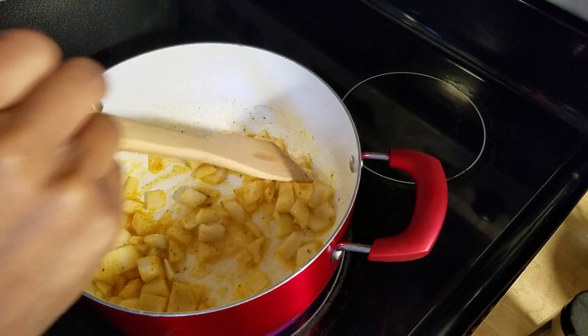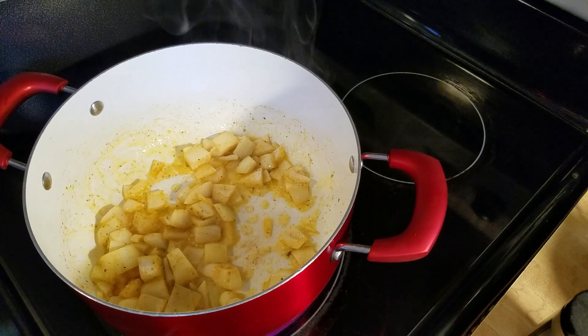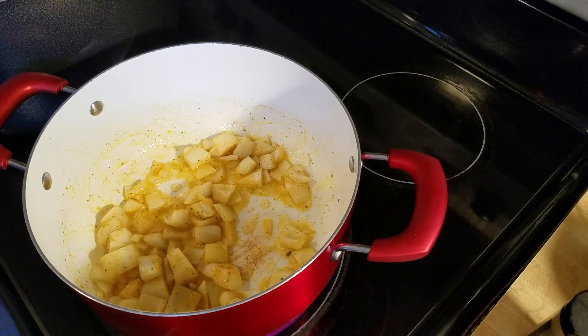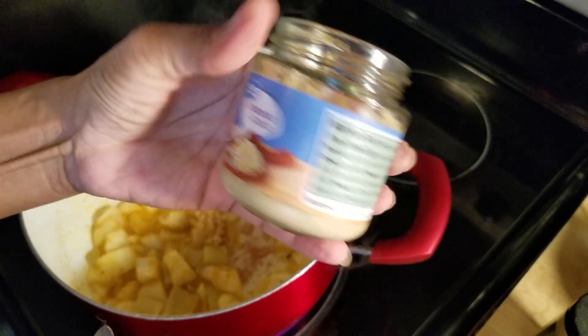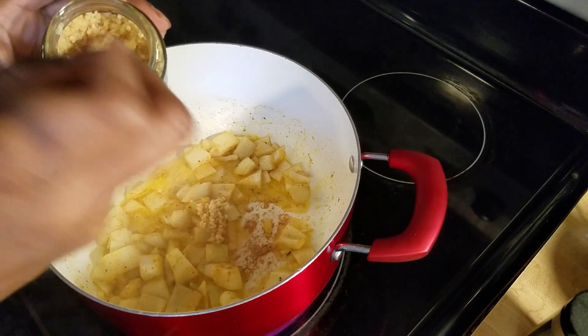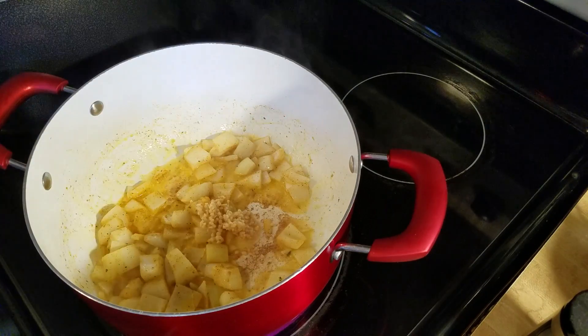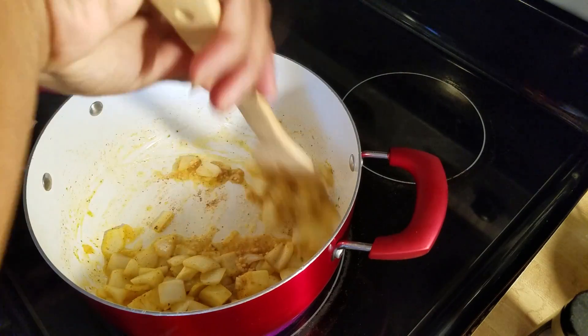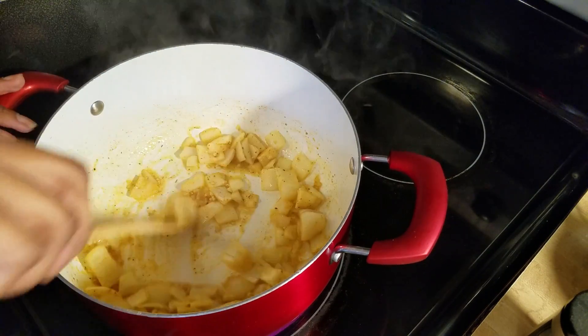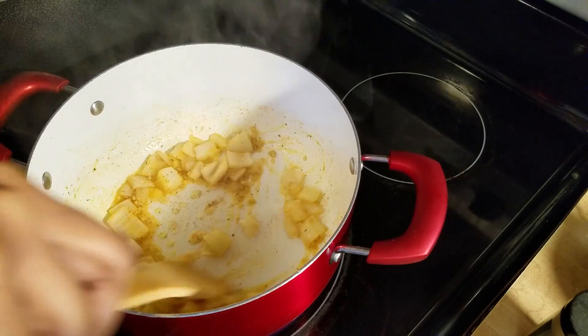Smells delicious. I'm gonna go ahead and add a little bit of my garlic — I just have some minced garlic here. I'm gonna turn the heat down to medium.